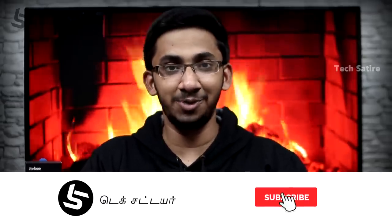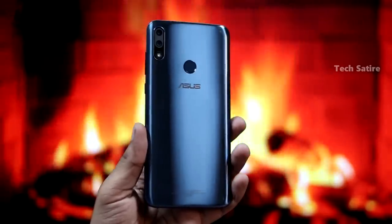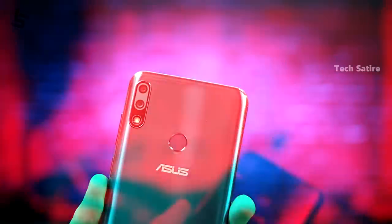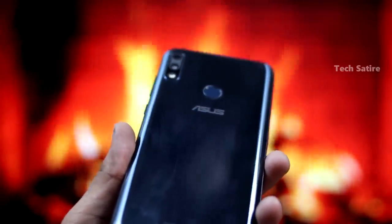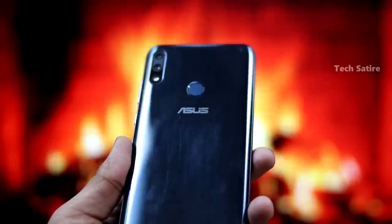With the Zenfone Max Pro M2, the design and the metallic build are really unique. I recommend you watch the back and check the finish. It has a premium look for the budget segment. But there are scratches and fingerprints — it has a glossy look. So I recommend you use a case for this phone.